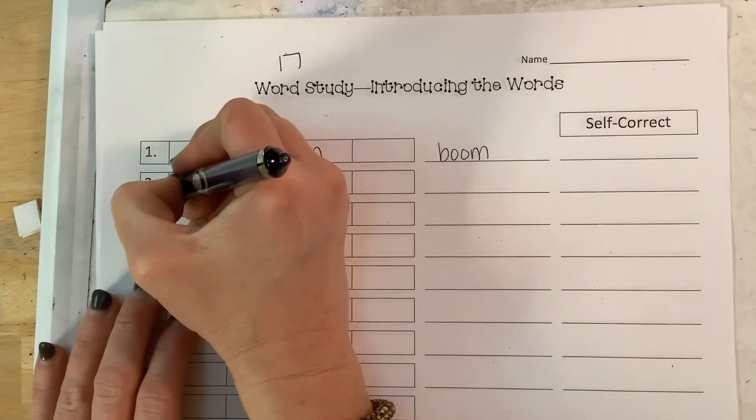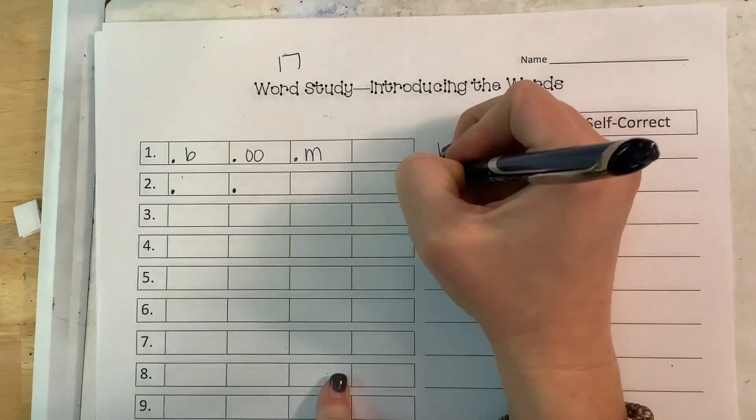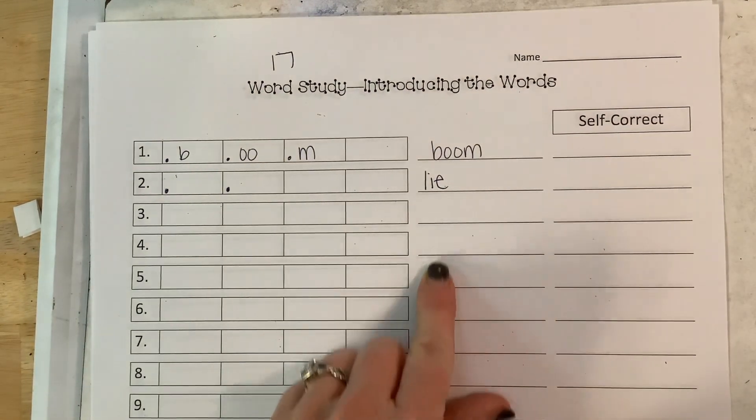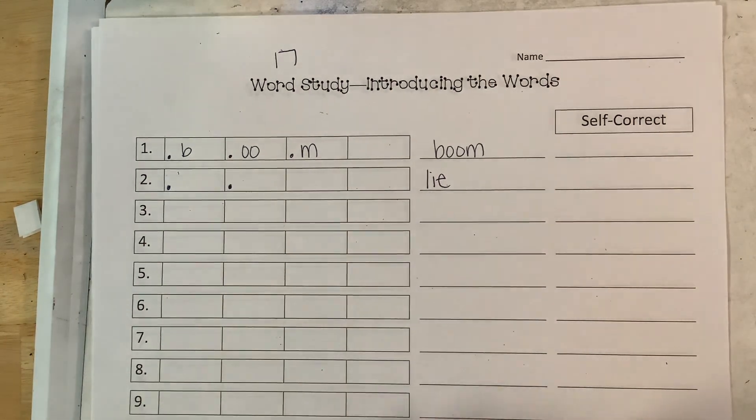Your next word is lie — l-i. Look at your vowels because this is what you've got. I'm going to go ahead and write the next ones, and then you're going to finish this out and post it on Seesaw.